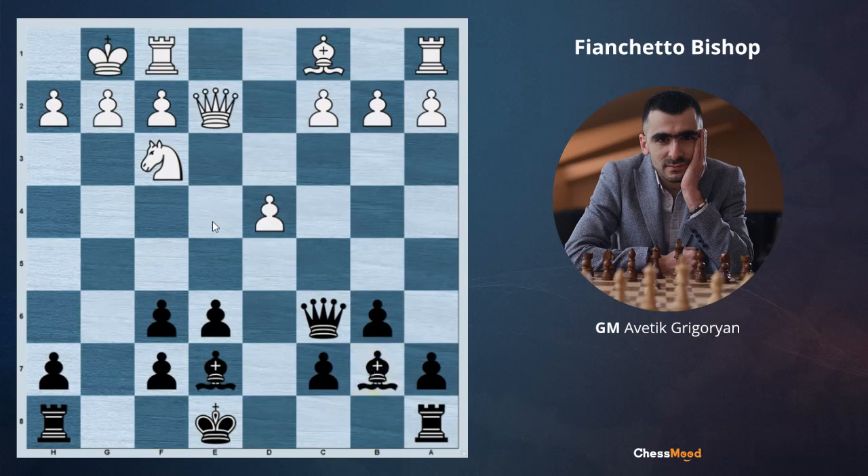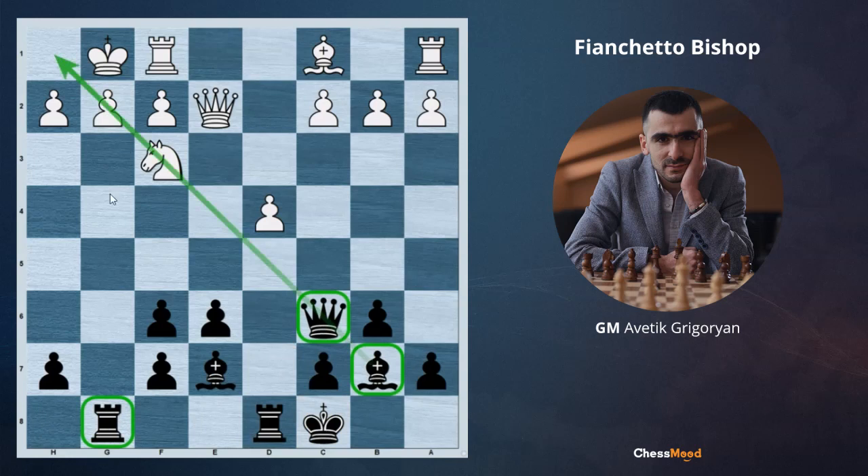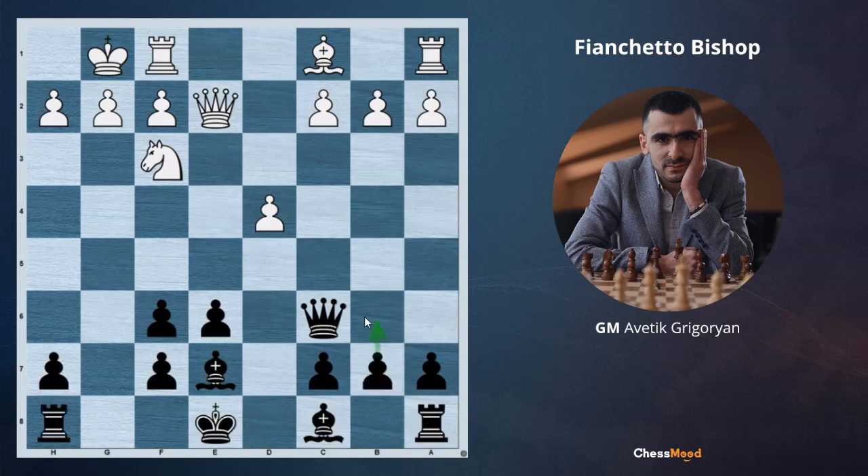b6, then bishop b7. You can see there is no pawn on e4 in front of the bishop, and also white doesn't have the light square bishop, so they cannot exchange this bishop. Also, after long castle and the rook g8 move, together these three pieces are going to put huge pressure on the opponent's g2 and f3. So here just b6, bishop b7, and black has the advantage.